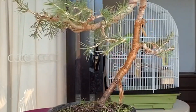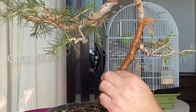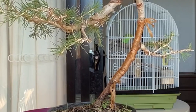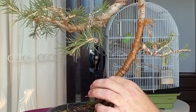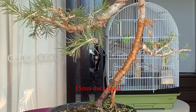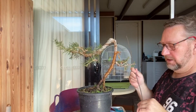Next up I'll get some wire. The general rule of thumb with wire is it should be close to half the width of the trunk you're trying to bend. This trunk is probably about a centimeter thick so I should really be using five or six millimeter wire — I'll go grab that and we'll start wiring up.